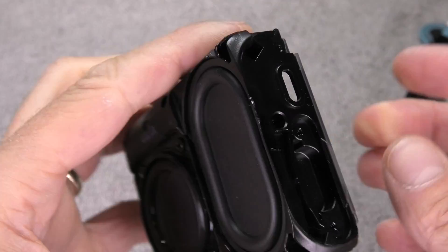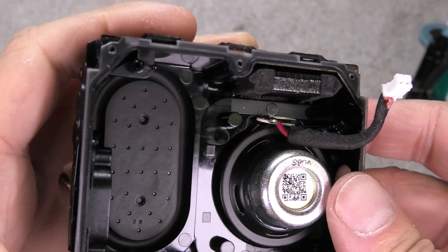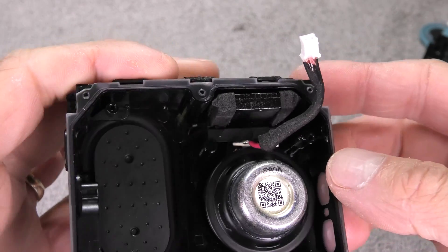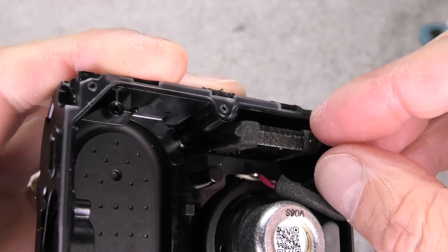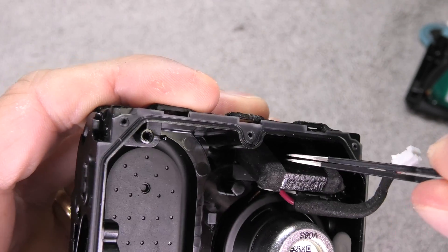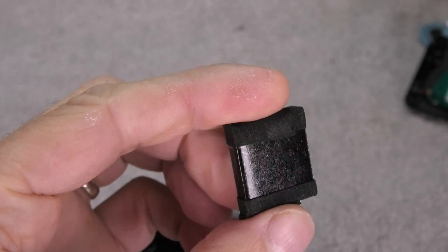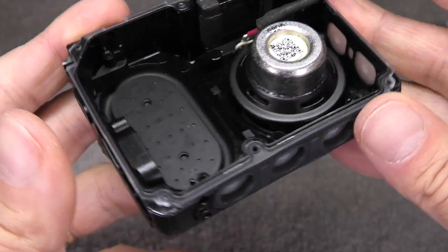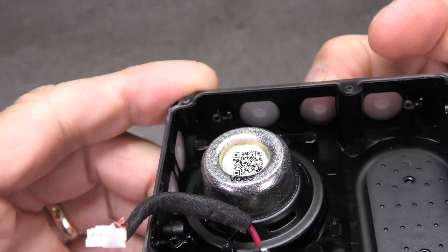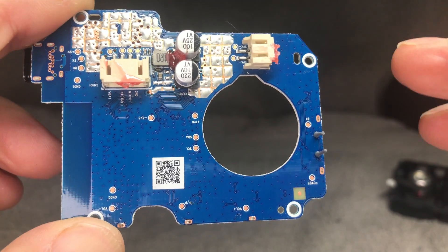Here we have the inside of the case. You can see the passive radiator, which is hard plastic with a hard rubber inside. On the top there is a small black metal piece — that's a weight. It's there because one side of the speaker is heavier, making sure the speaker stands right side up. We also see the silicone cutouts for the buttons — the buttons on the top and then the power and Bluetooth buttons on the side.